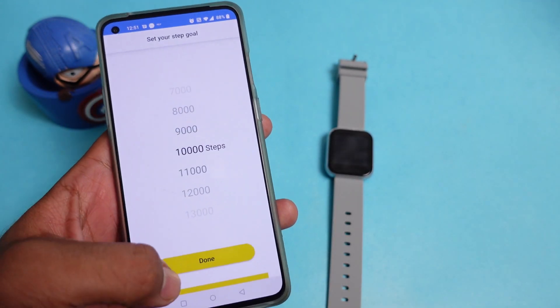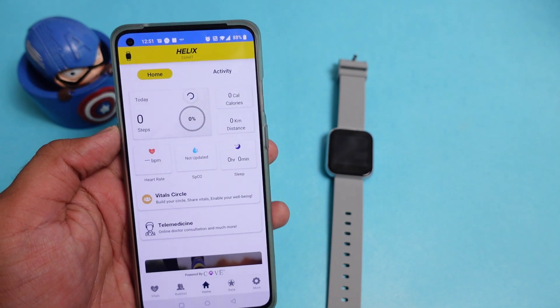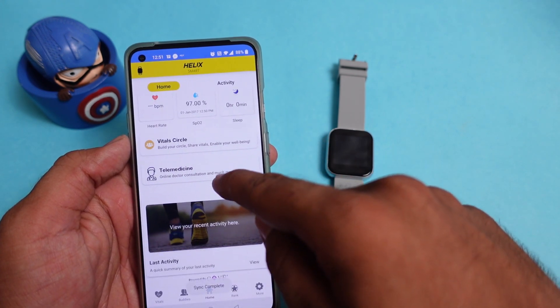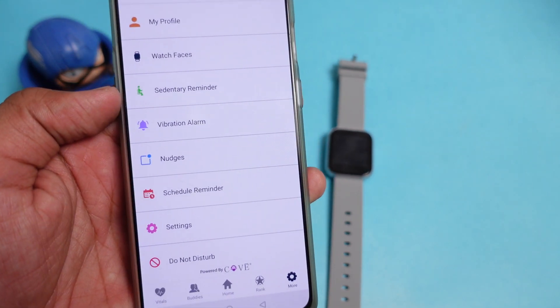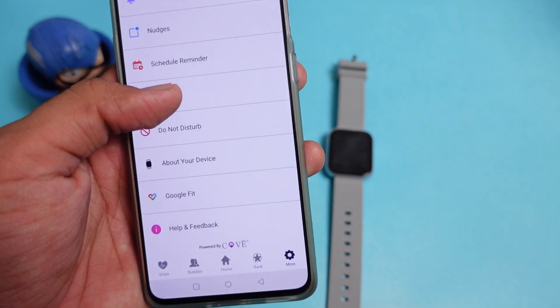I have already connected the watch. You will need to provide your basic personal information. The application gives a good look and feel, and from the home screen you can check out all the tracking activities. Going into the device section, you get different options: watch faces, sit entry reminder, and vibration alarm — you can check out all the settings from here.